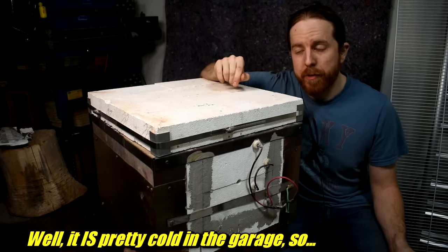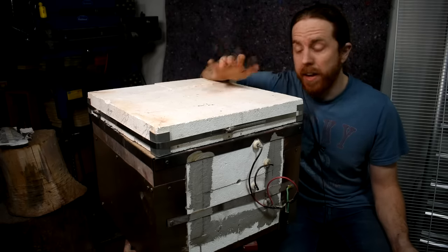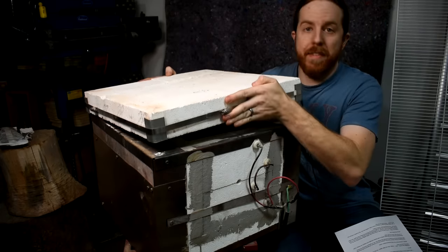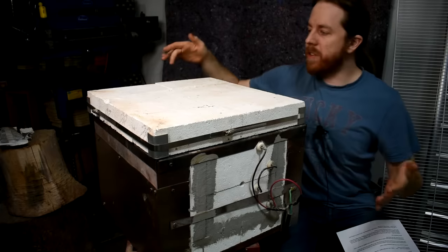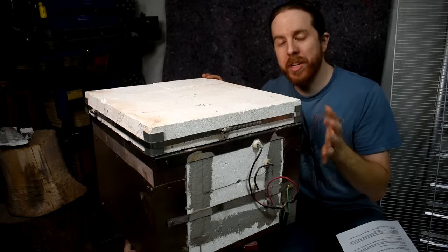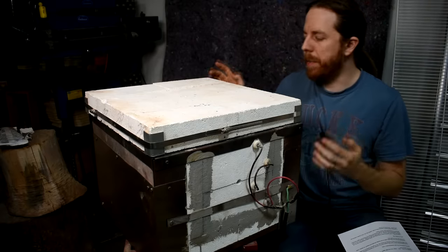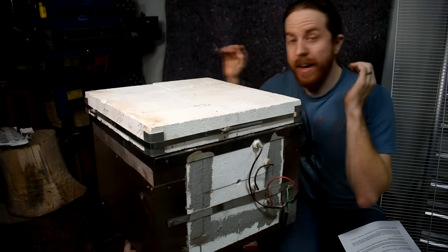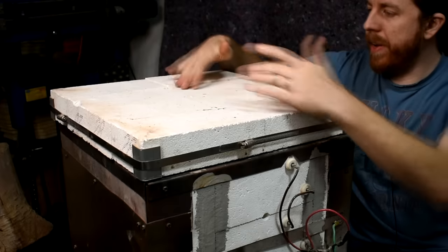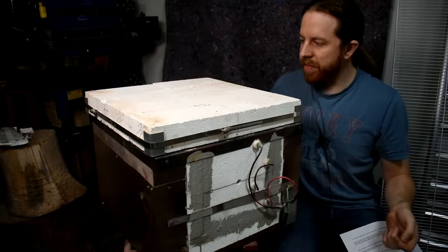I heard about this problem from a documentary about English potter Phil Rogers, and I planned for it. This oven I built has a removable top — this is the door, it just lifts up, no hinge or anything. It's just eight bricks held together with a band clamp and some angle iron for the corners. I figured as they shrink I could just keep it tight and the problem goes away. But it didn't. The lid just fell in in the middle — it really didn't matter how tight I made the clamp; the middle still fell in.